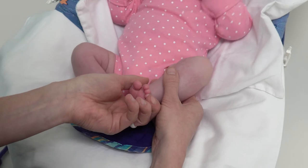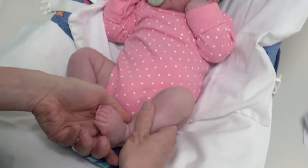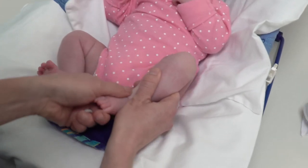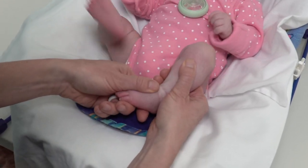My right hand goes behind the baby's calf to stabilize the heel with my thumb, second and third fingers. My left thumb goes on top of the foot close to the ankle and I point the foot down and inward.